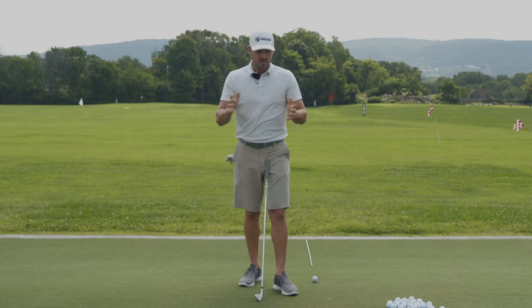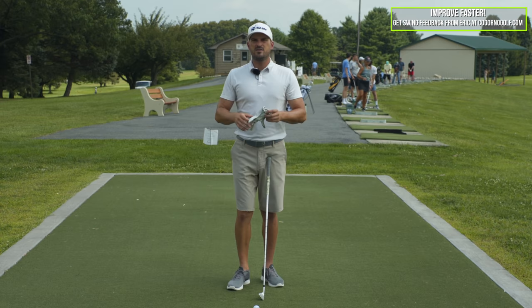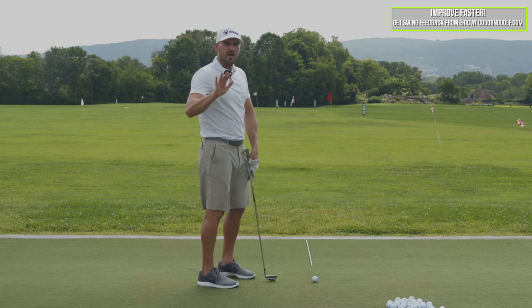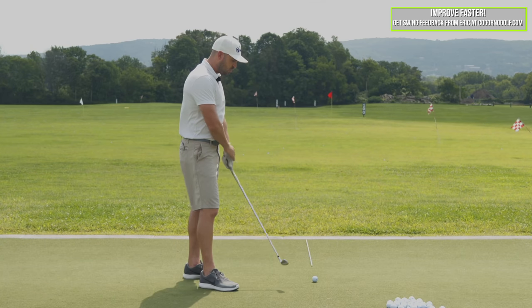We'll put the link to CagornoGolf.com in the description down below. In today's video, we're going to talk about the automatic draw swing — what elements you can put in and how you can structure your golf swing to make sure you draw all of the golf balls. If you can do us a favor, click that like button down below, make sure you comment on the video and click the subscribe button. It really helps YouTube send our videos out so we can help more people.